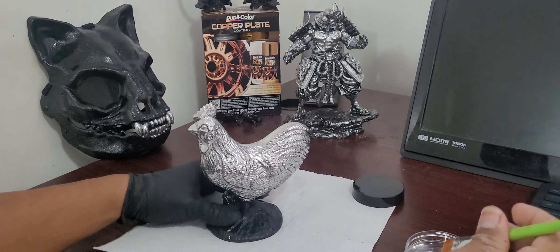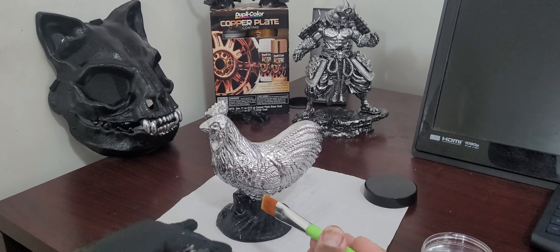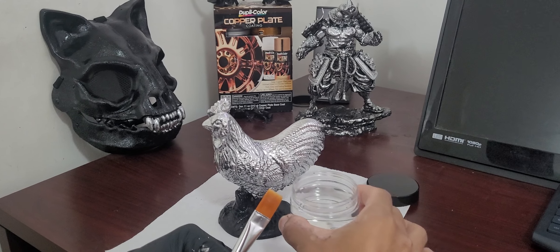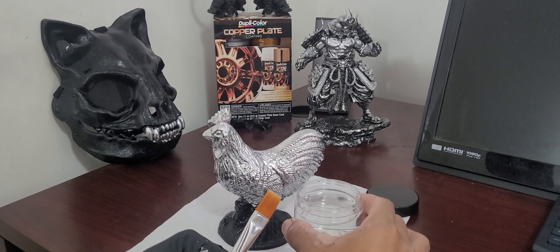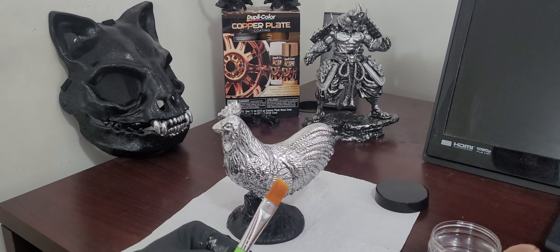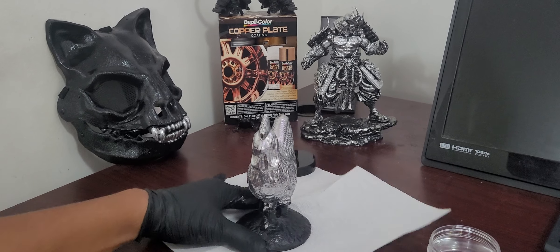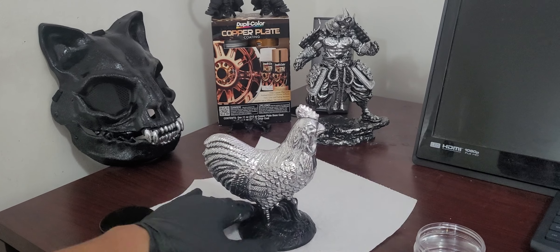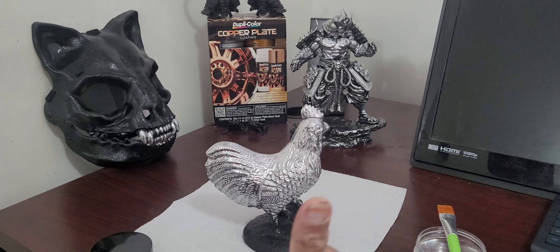Today I will be clear coating this rooster that I applied the easy chrome brush and chrome to yesterday. I will be applying this clear coat that is a water-based translucent acrylic — it is the best clear coat for chrome paints. It will not dull the chrome look, it will protect it, and it's gonna look just the same as it was before.